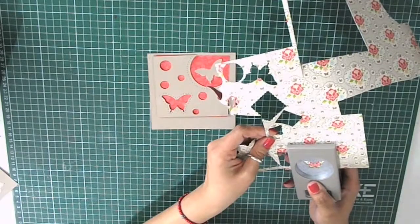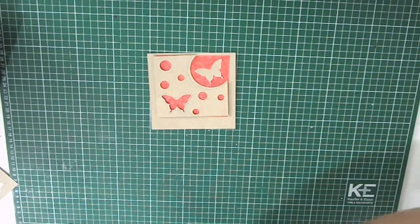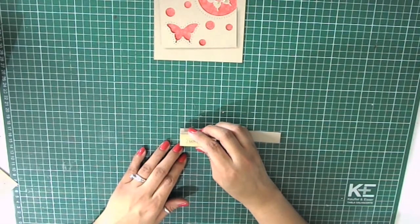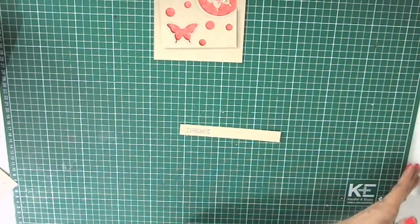Now I'm punching a small butterfly out of pattern paper. This one is a little bit smaller than the one I previously punched out because I want to layer it on top of the other one to give it extra volume and dimension.